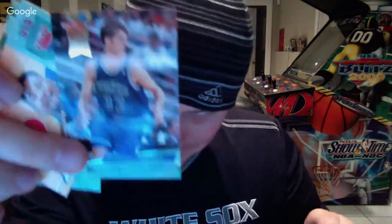How many packs do we have left? At least ten. I'm already doing better than I thought I would on this box. Sam Mack, Marcus Webb. The Christian Laettner rookie card — I think that was the first one. That is solid.